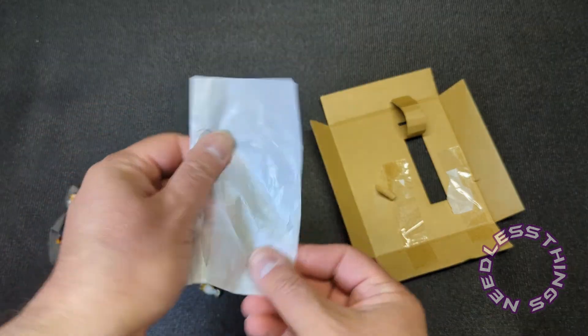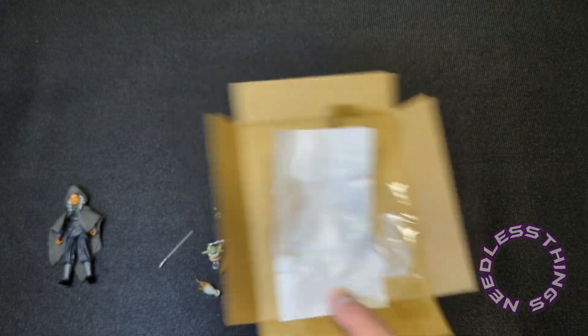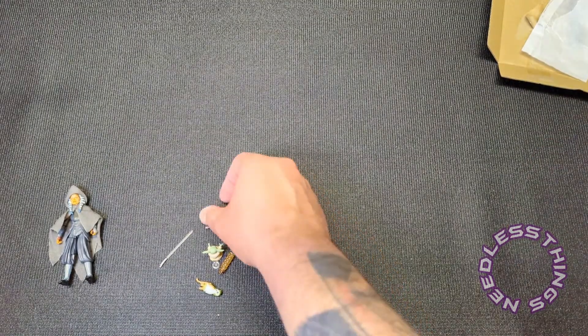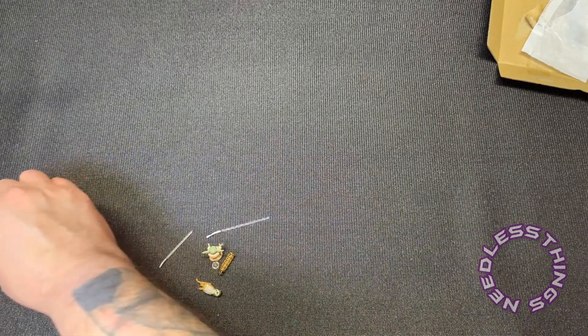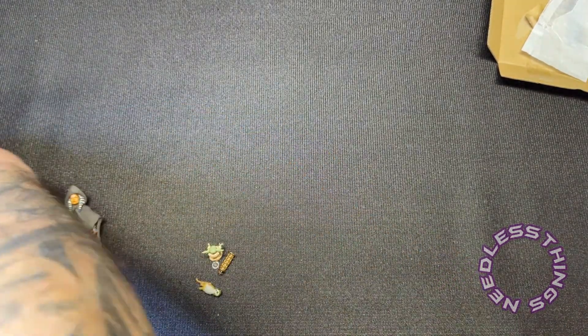We have this little tissue paper bag, and that is the entirety of what's holding your figures in place, which I am good with. Alright, let's set all of those accessories aside and we'll take a look at those in a minute.